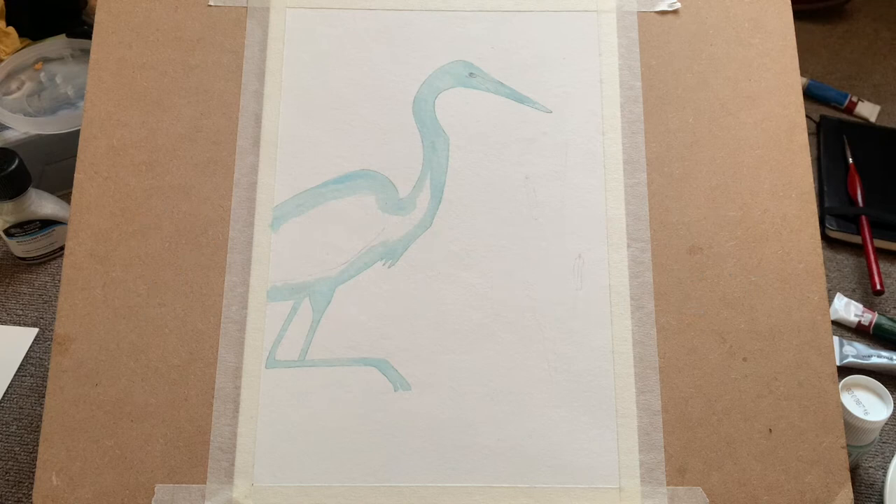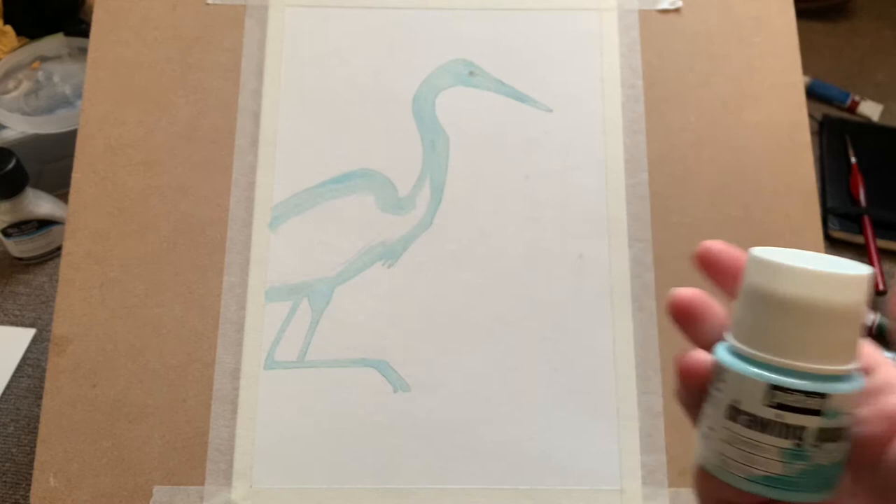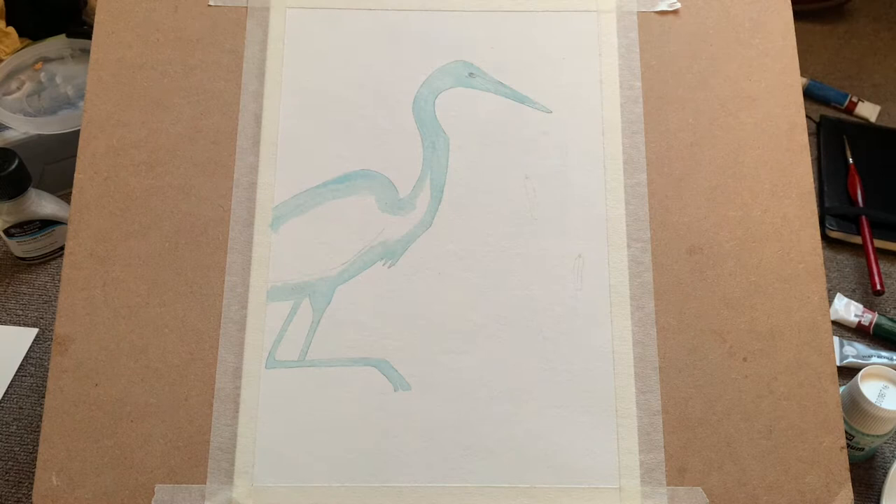Hi and welcome, it's Morgana here. Today I'm going to show you how to paint this lovely egret with a loose watercolor marshy background. You can see I've already drawn out a very simple silhouette of my bird and I've masked it using my drawing gum — this is my Pébéo drawing gum — just to protect the bird whilst I'm doing the background wash.